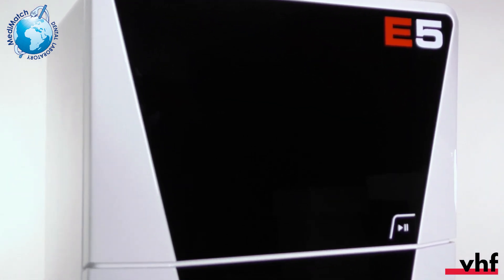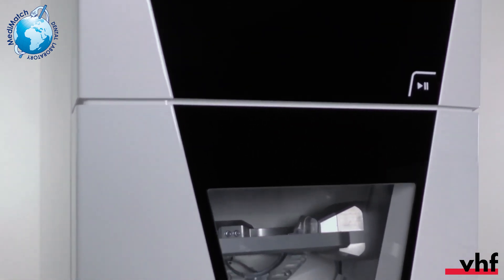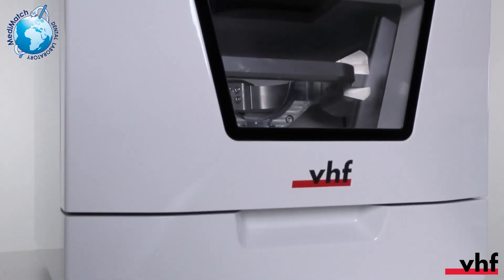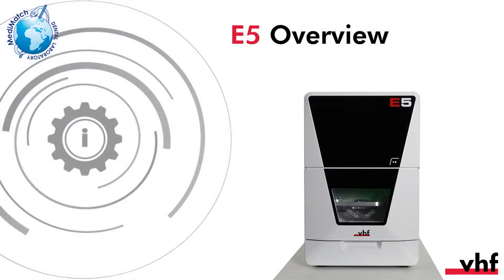In this video, we will provide you with a quick overview of the E5. We'll show you the individual housing parts, the connections, and we'll also take a look into the working chamber. Please note that you can find instructions for unpacking and installing the machine in other videos.